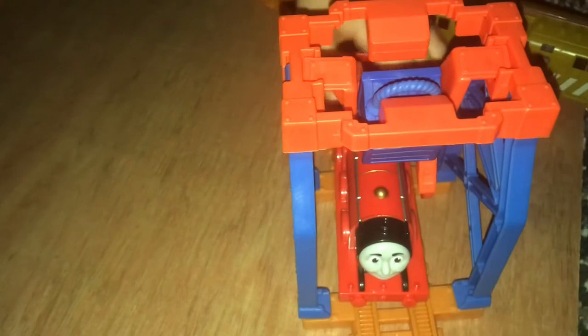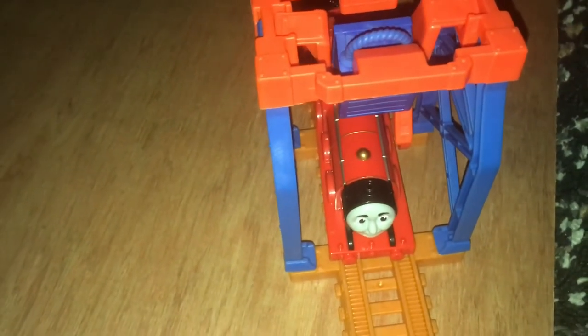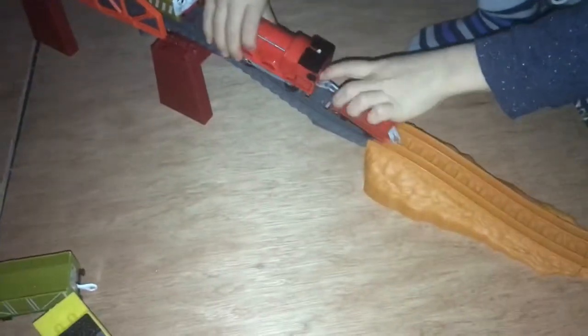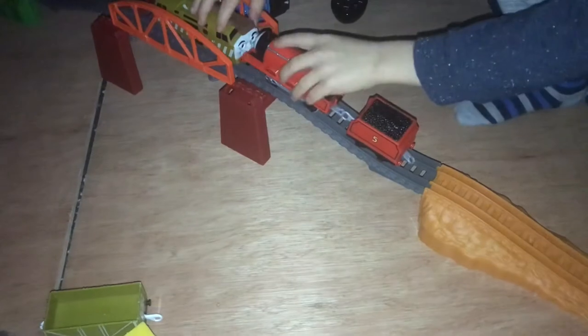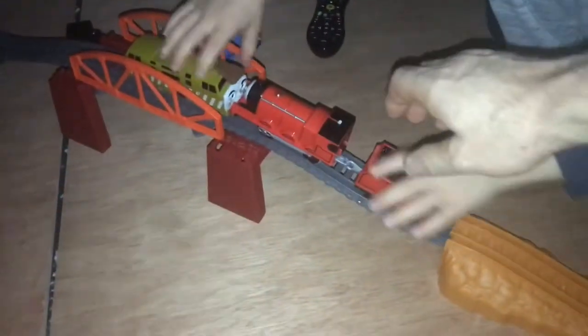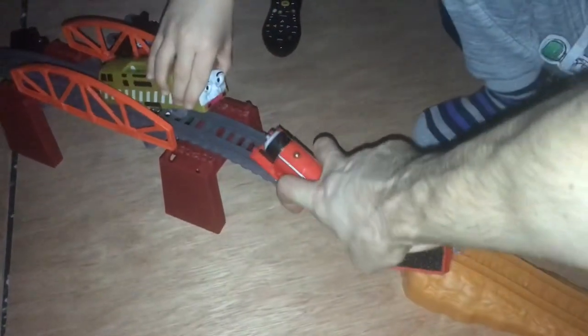Shall we fix him? Yeah, do you want to fix him? There we go! Now Diesel is on the bridge and James is going way close to him! Why don't you face them against each other? Bring it here! Hold on! Diesel 10 bites James!